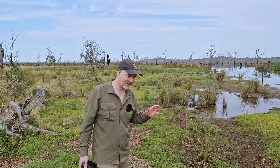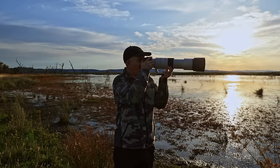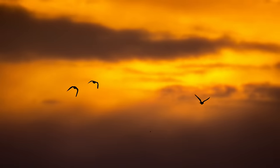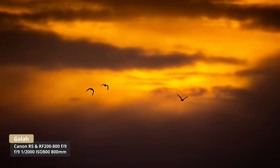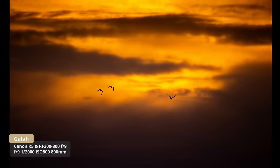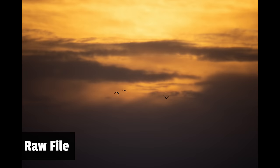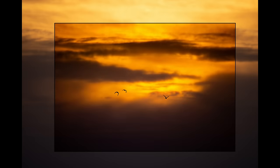My first session was at a slightly different location. I got there early, it was a little bit overcast but we still had some color in the sky. To take advantage of that, I decided to do some bird in flight and try to capture a backlit bird flying through the sky. At 800 millimeters there's quite a lot of reach, and the birds were a long way off.